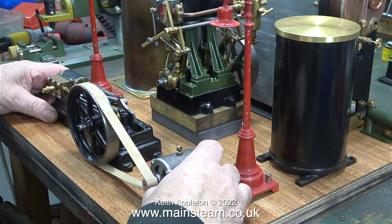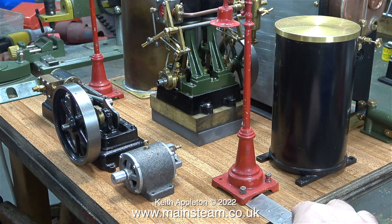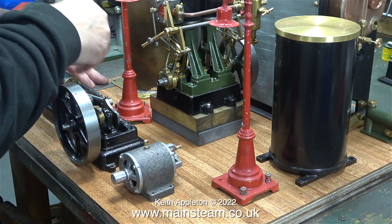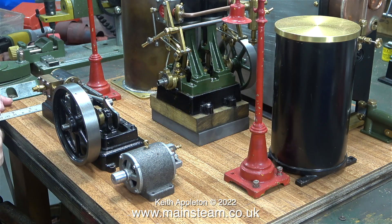So there you have it - this I think is going to be the final layout and it's the best possible layout for this model steam plant. What I'm doing once again is measuring twice to position the parts in the correct place and mark around them with the pencil. Both of the lamps need to be in exactly the same position relative to each other.